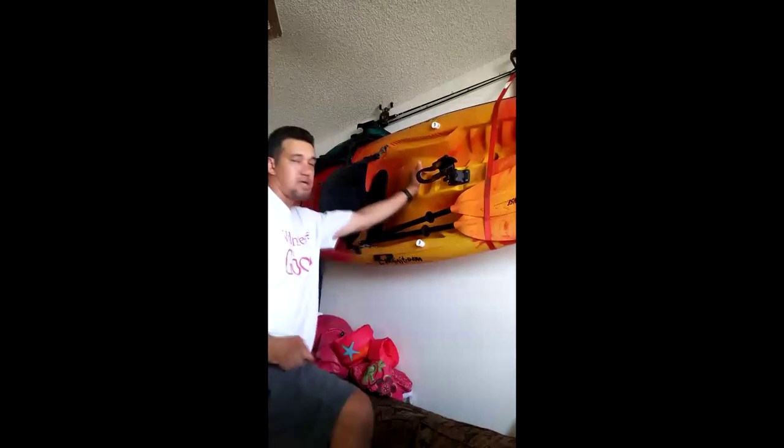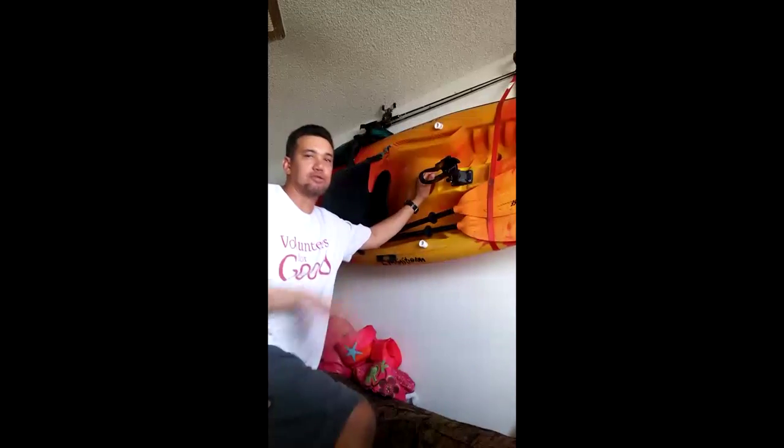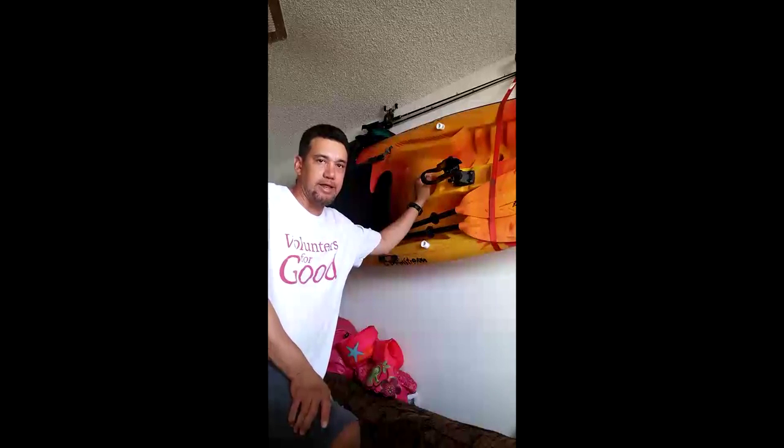Hey everybody, Anthony here. I'm going to do a quick review on this Mainstream Tropic Kayak. I haven't seen any kind of visual reviews on this kayak, this type of brand or model, so hopefully my review helps somebody out there who's looking to get one of these.